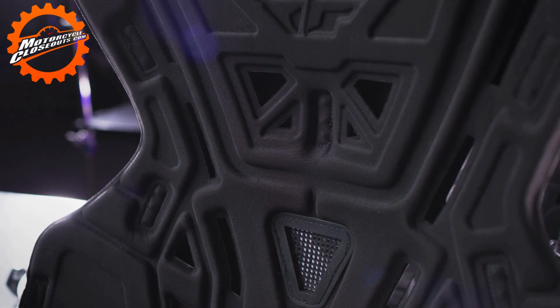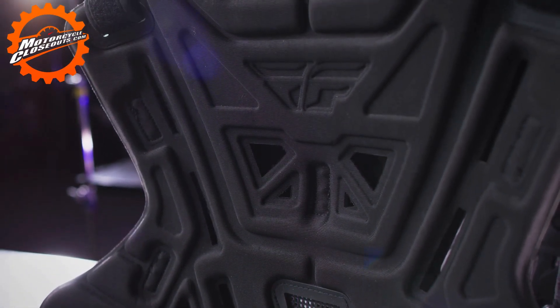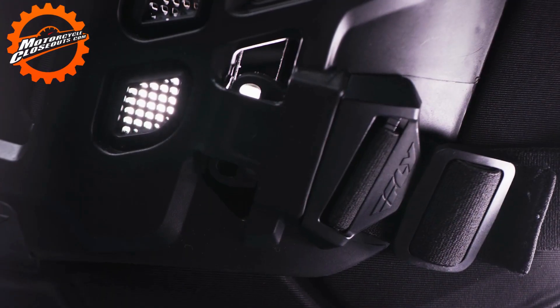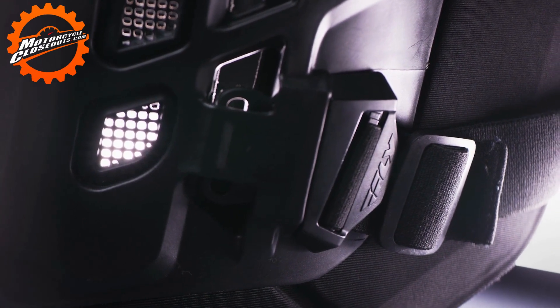Optimized fit for riders 5 foot 11 inches and taller and 195 pounds and up. Easy to use waist belt buckles integrated into the chest plastic allow for a broad sizing range.